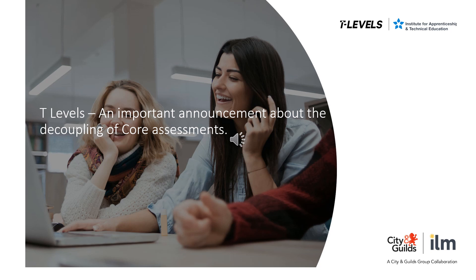Welcome to this webinar. Before we start, we have an important update to share around the decoupling of assessments, which was not known at the time of recording this webinar.